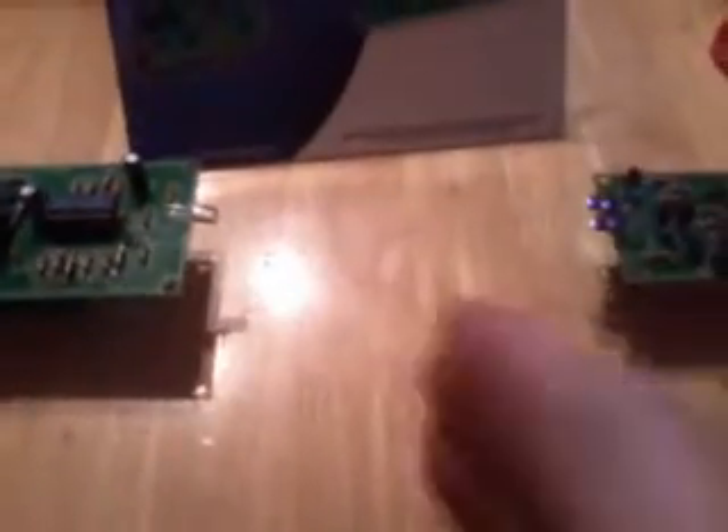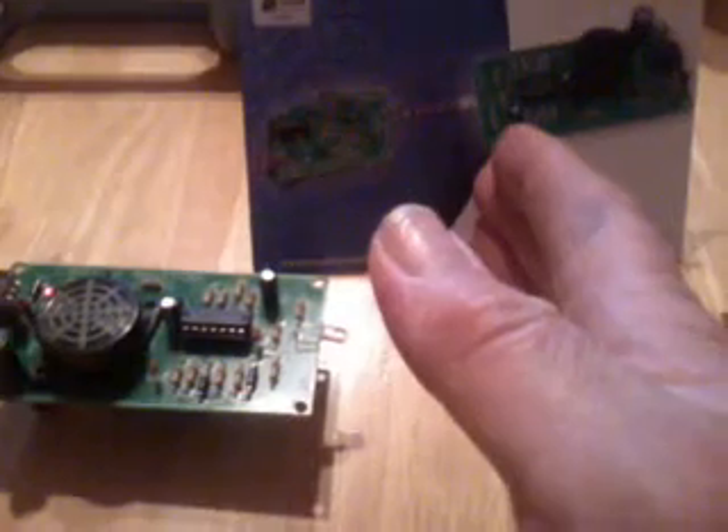Took me a couple of days to build this. I'm quite pleased with that.